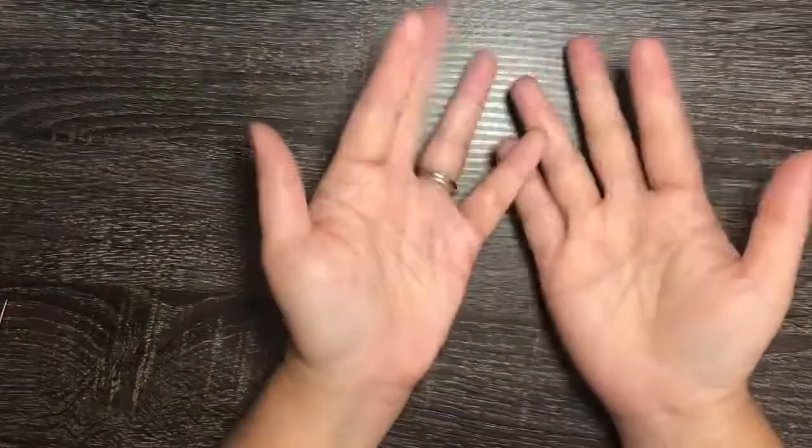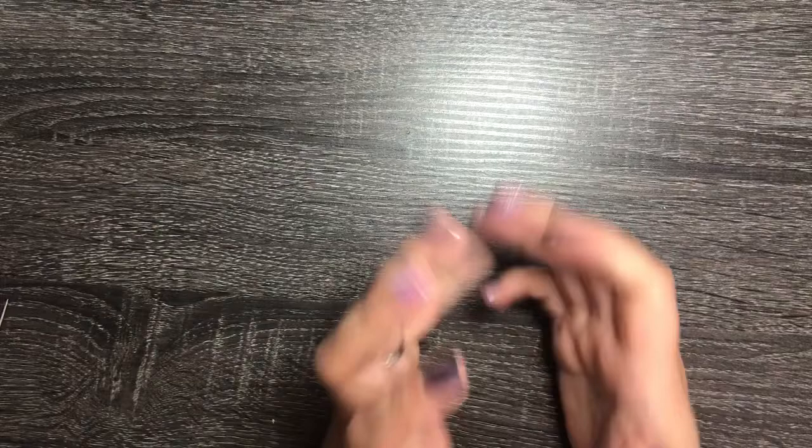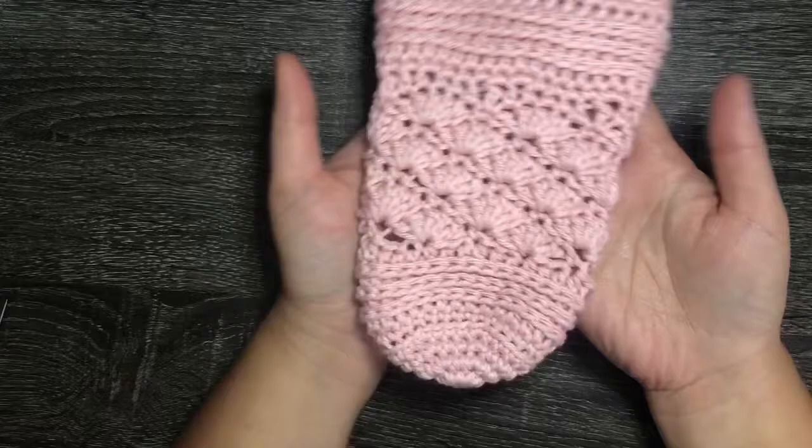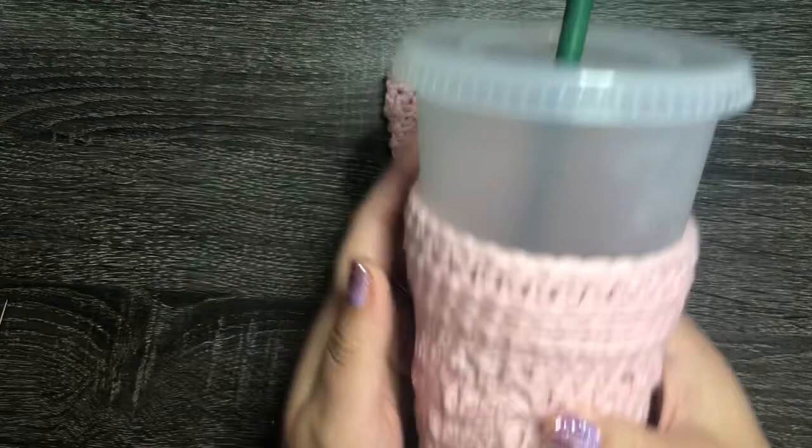Hi guys, it's Manny from Mom Craft Teach. Welcome back to my channel. I'm here bringing a new video to you today — my second crochet-with-me video. Today I'm excited to do a tutorial on how to make this cute, gorgeous cold cup cozy. Here it is on a venti-sized reusable Starbucks cup.